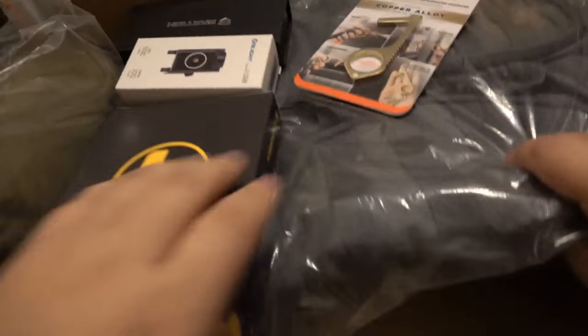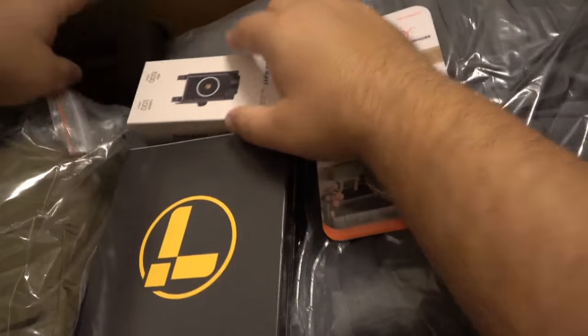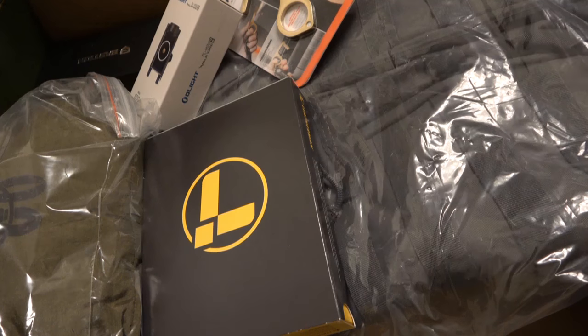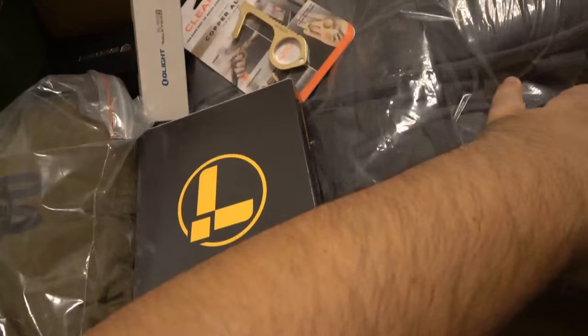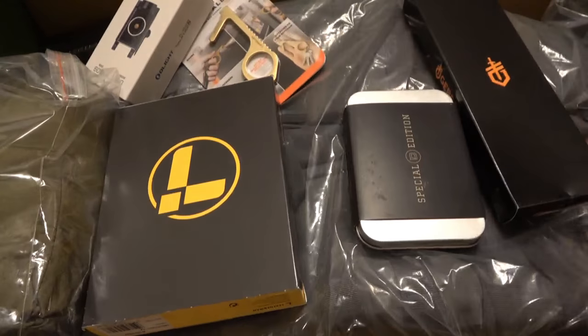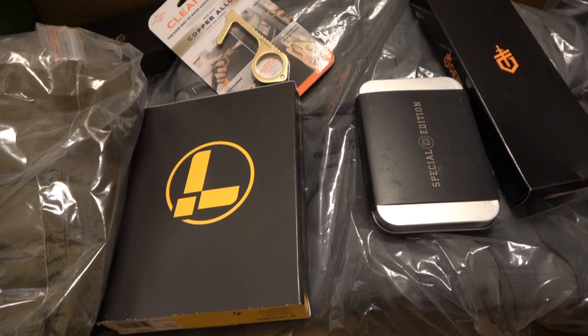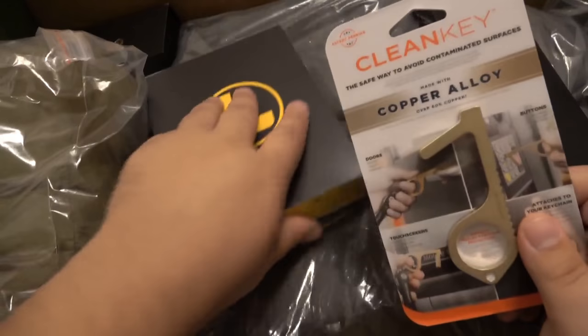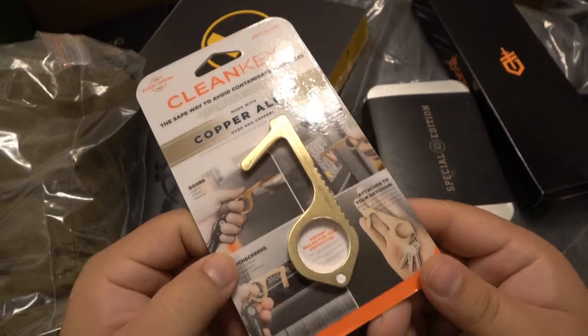There's some stuff on the bottom here. I don't know if there's like a card — like a battle box — and I don't think so. There is no paperwork in here, so I guess we're just going to start going with it. Actually, let me get the small stuff and put it on top. No reference card or anything — we're just going to start digging in.